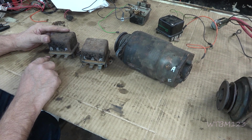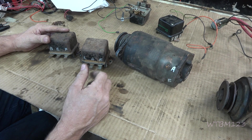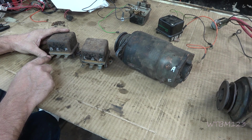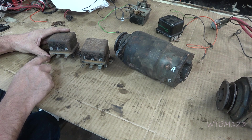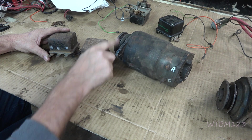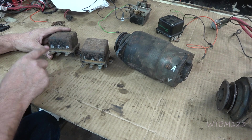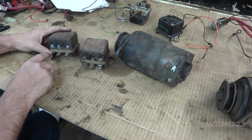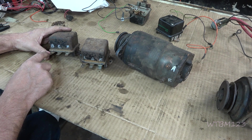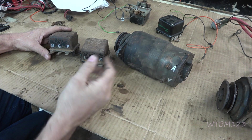Now the battery — the B terminal — usually goes back up to the amp meter and hooks to the positive side. This should have 12 volts when you turn the key on; you should be able to test and have 12 volts right here. When the generator is turning and producing electricity, it sends the current back and the B terminal is now your path back to the battery — that's how it charges. It hooks to the positive side of the amp meter so when the charge comes out and goes into the amp meter, it makes the needle go the right way and shows you it's charging.